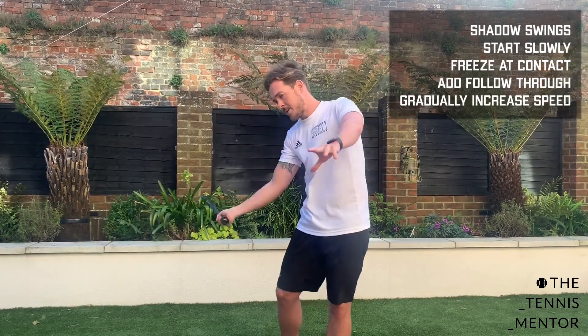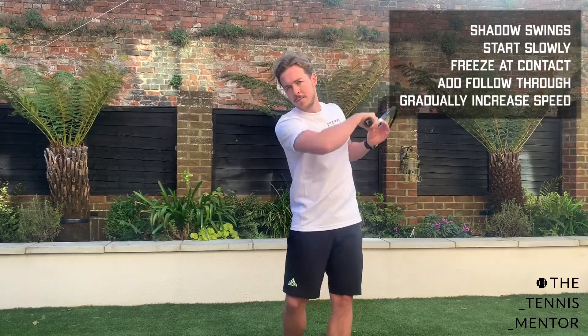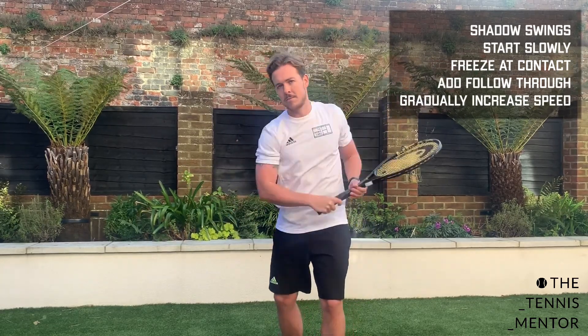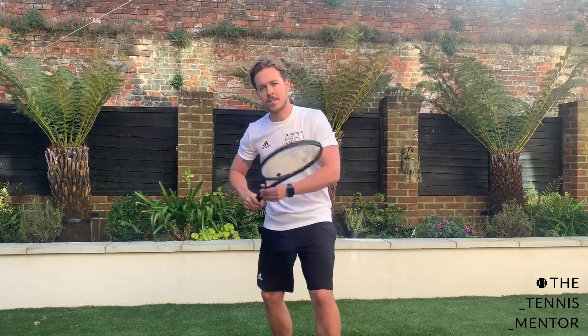Once you're comfortable with that contact point, go into a normal swing. Gradually increase the speed of that swing until it really feels comfortable.